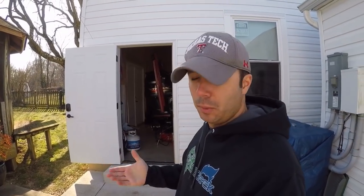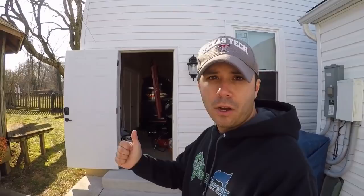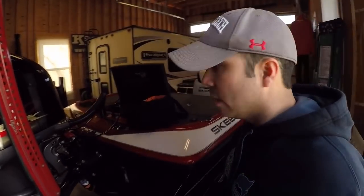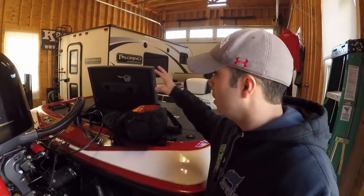All right guys, about to take the Skeeter down to Texas. First time I've ever done this - will probably be the longest trip that I've ever taken towing my boat, all the way to go fishing somewhere. Gonna be producing a lot of content so stay tuned for that. Click that subscribe button down below. Got to get in here right now though and make sure I've got everything squared away for this long trip.